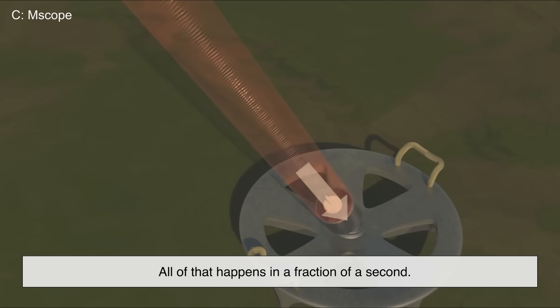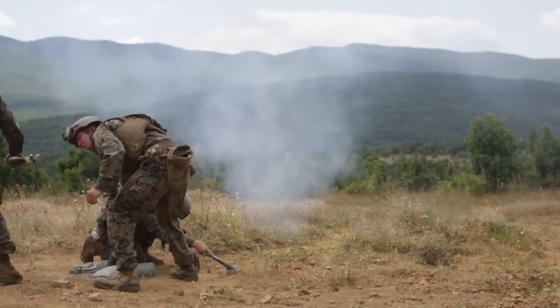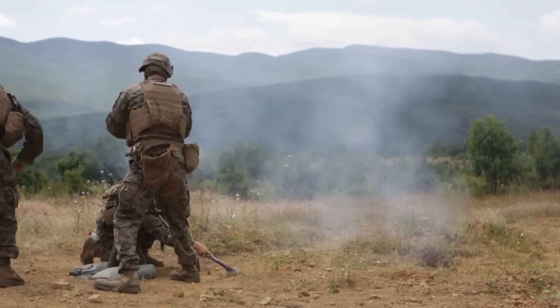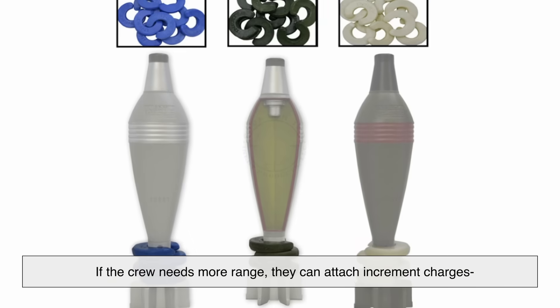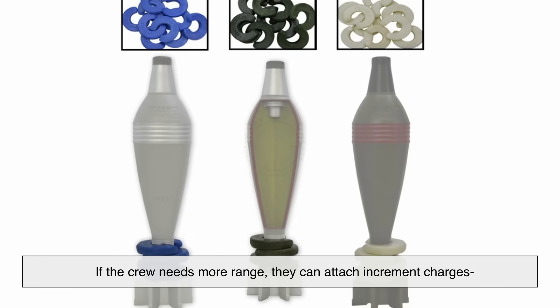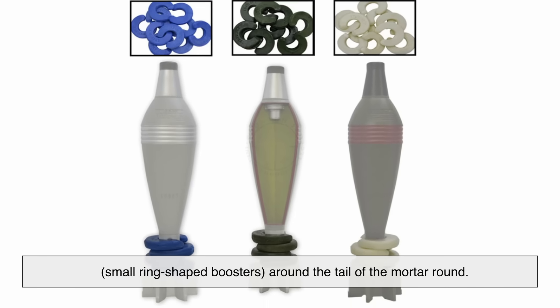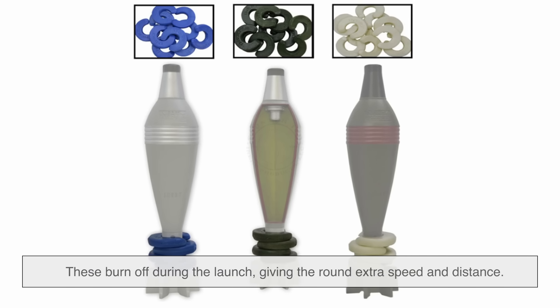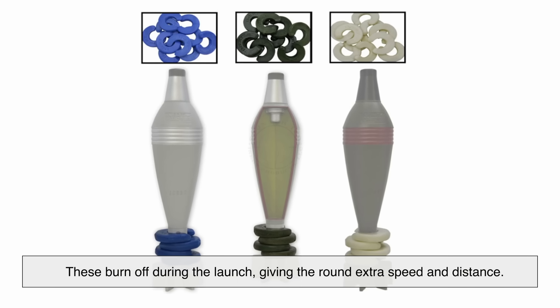All of that happens in a fraction of a second. There's no trigger involved. Once the round is dropped, there's no turning back — it's coming out the other end. If the crew needs more range, they can attach increment charges around the tail of the mortar round. These burn off during the launch, giving the round extra speed and distance.